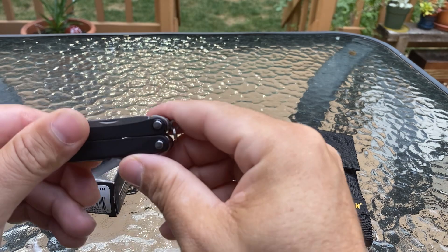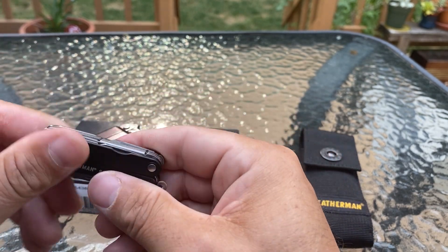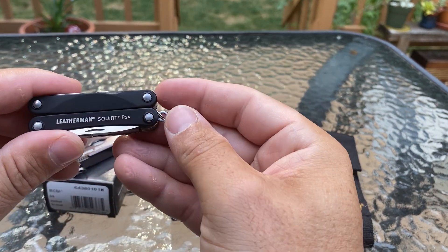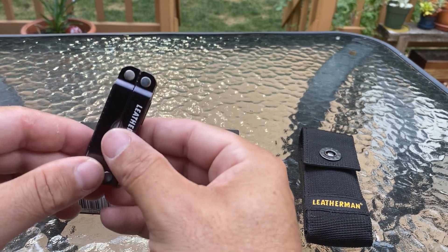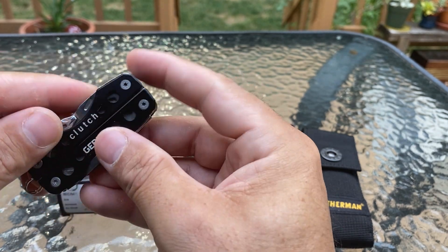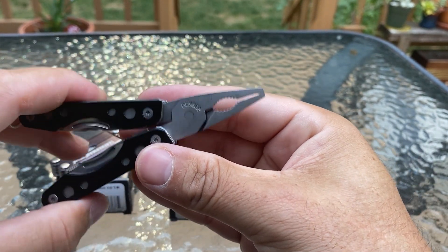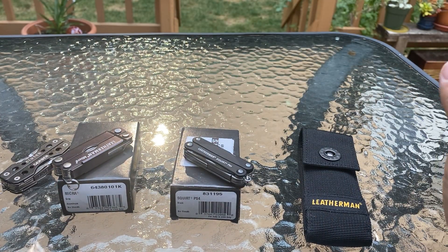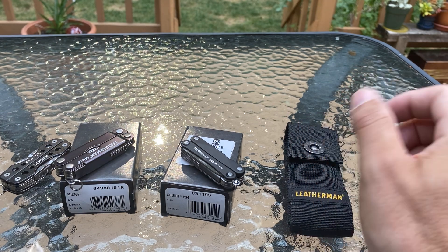I just put it in my Leatherman Rebar case. I would say the PS4 is my favorite though, just because it has scissors and pliers together — that's huge for me — and the lightweight too. The price is pretty expensive but it has basically every tool on it. The PS4 was about 40 bucks, the Micra about 25, and the Gerber Clutch I got for about 15 at Lowe's. The Gerber is very snappy though — I've pinched myself so many times. Just wanted to show you my keychain multi-tools — thanks for watching, hope you subscribe!